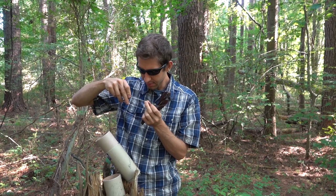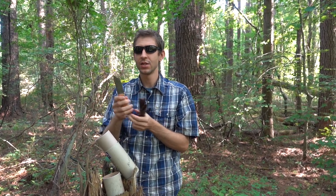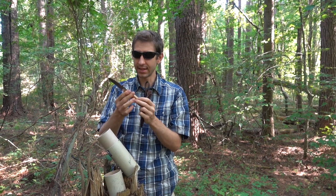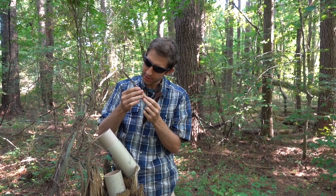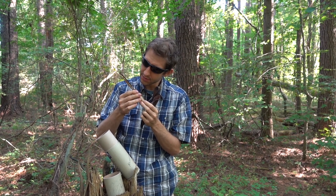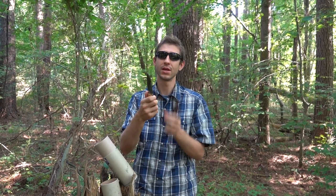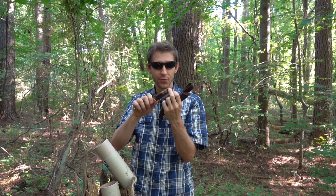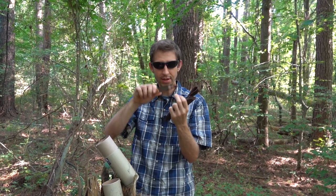I'm not sure this one is triple laminated. I think it's Sandvik 12C27 stainless. So overall it's a little different than the other Helle knives. Still razor sharp — some of the sharpest knives I've ever seen are Helles. They hold their edge nice. I really really like the Helles. You've got a nice mirror finish.